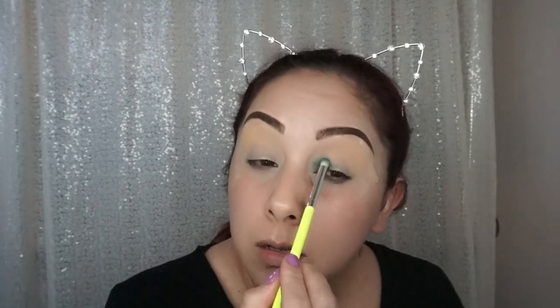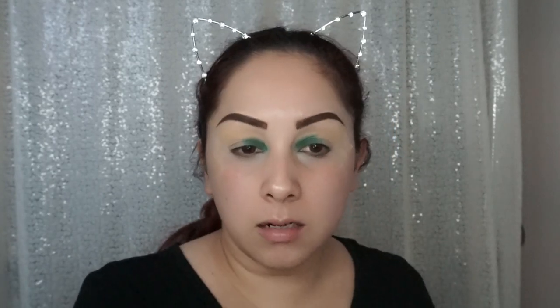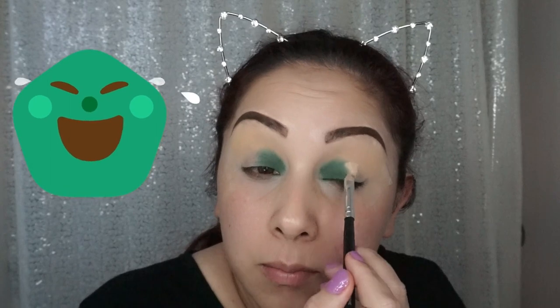I'm only going to apply the green to the first part of my lid because we're going to add three colors. Now switching to the next color, which is also a yellow but a brighter yellow. For this one, I think I'm going to add a little bit more concealer to the middle because I want it to be brighter.